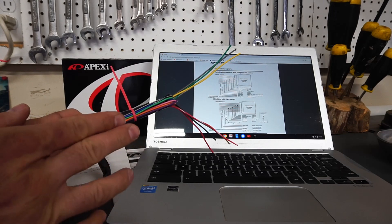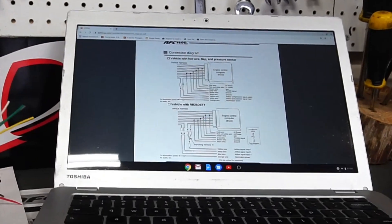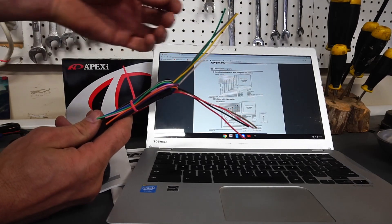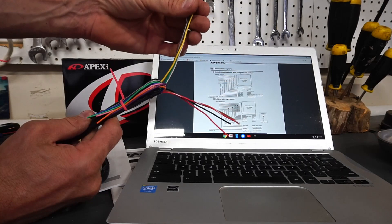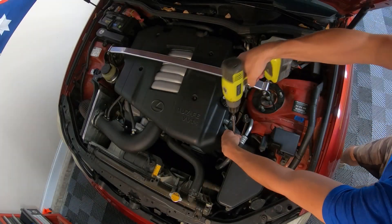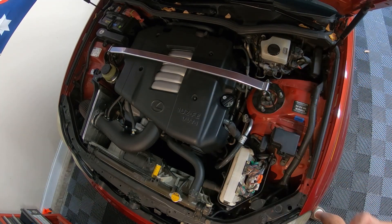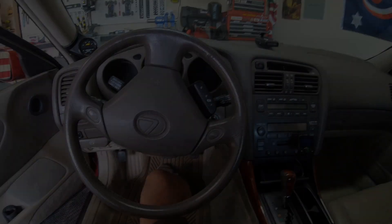On the Lexus GS 400 you're not going to need those extra wires. Be sure to follow the Apexi NEO instructions, which I have pulled up on my computer. This really narrows it down — you're only going to run four wires to the ECM, which is under the hood of the vehicle. Your ECU or ECM sits in this box right here.